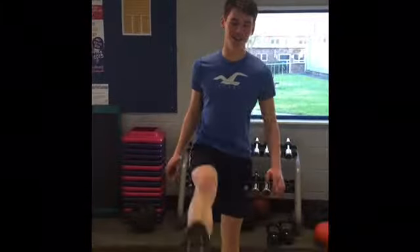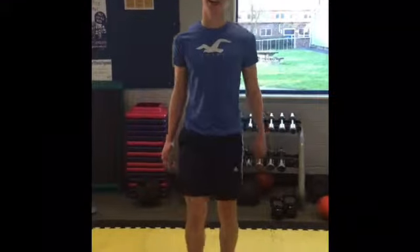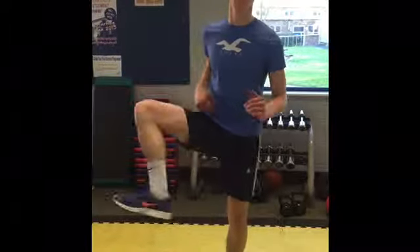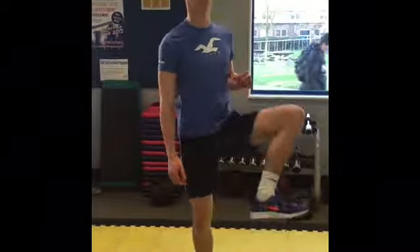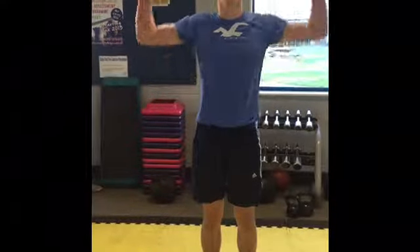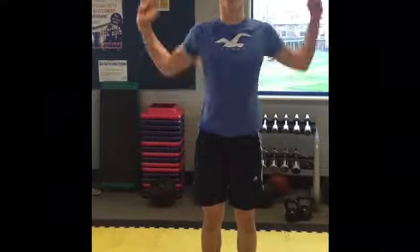So now we've done our pulse raise, we're going to do some dynamic stretches. They're important because they warm up your muscles. First, for your legs, you can kick out your legs — do these 12 times on each leg. Next, open the gates, which warms up your groin — do this 12 times on each leg. Next, to warm up your shoulders, you need to do some shoulder rolls — do this 12 times.